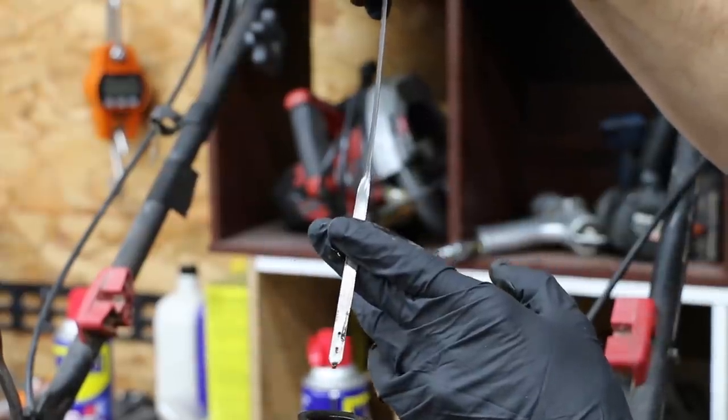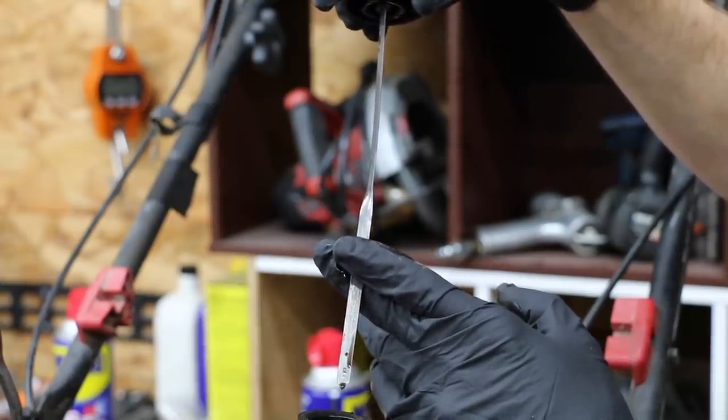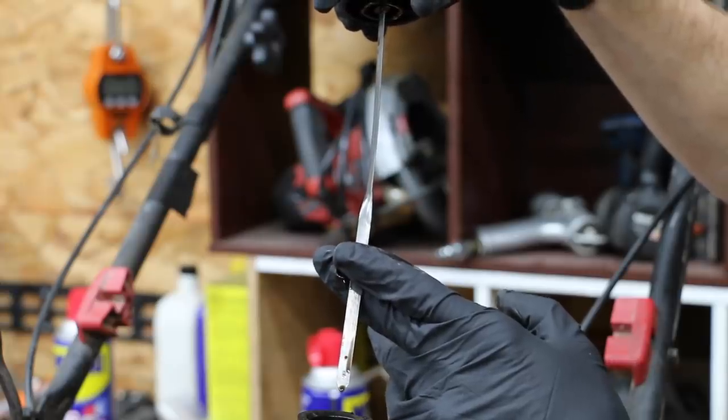As you can see, the WD-40 is barely on the tip of this dipstick. Before, when I had filled it up with WD-40, it was actually slightly above the top hash mark.